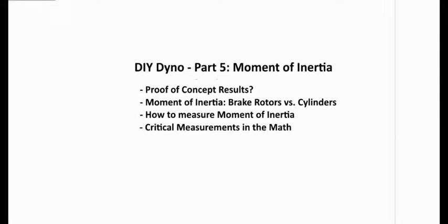Hi, this is Eugene Blanchard. This is part five of do-it-yourself dyno and this video is going to talk about moment of inertia. We're going to go through first the proof of concept results, take a look at them because they don't look right. We're going to look at moment of inertia, what it is, and how brake rotors versus cylinders compare. We'll also talk about how to measure the moment of inertia, build a jig to verify it, and discuss the critical measurements in our test jig and how they affect the math.